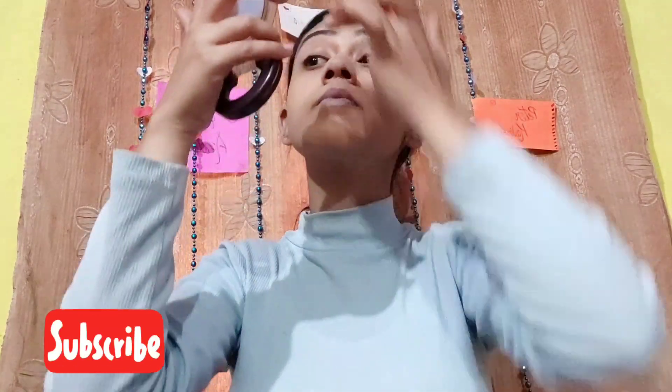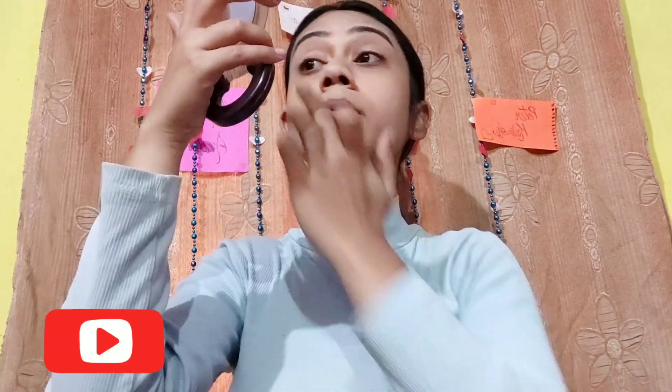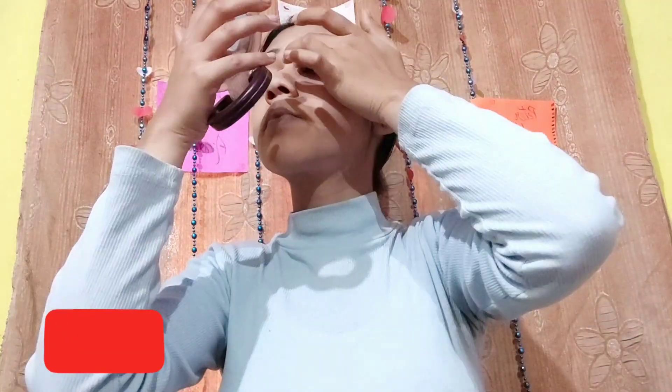Now coming to our eyes. I'm gonna pick a creamy shade from the Swiss Beauty Ultimate Shadow Palette and cover my complete upper lid using my fingers. Now I'm using the Nicka NK Eye Palette and applying the yellow shade all over the lid with my finger.